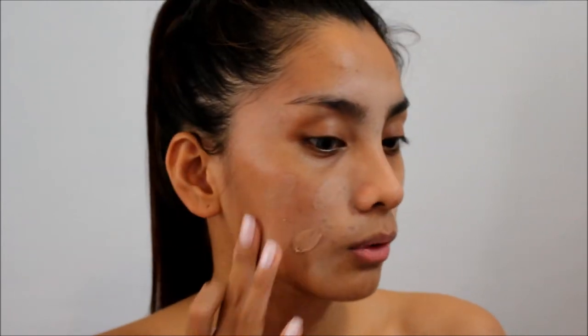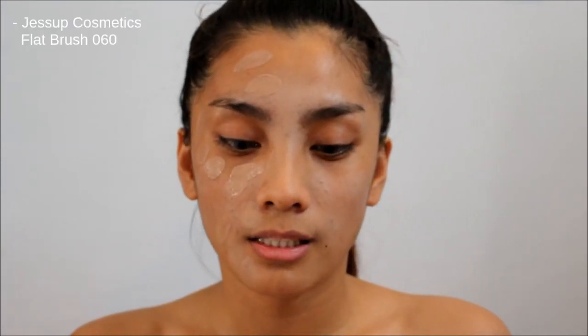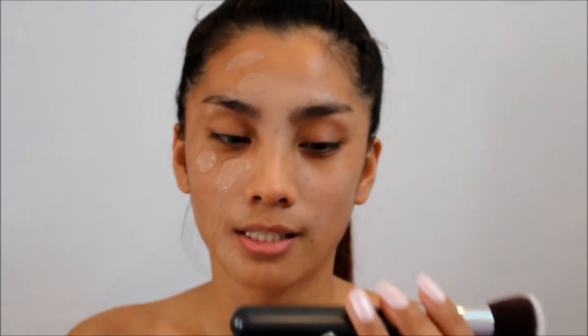So I'm going to apply it first on half of my face. I'm not sure if the shade I picked is right because that was just the one I picked at the counter. For the brush I'm going to use, it's from Jacek Cosmetics and this is the Flat 060.